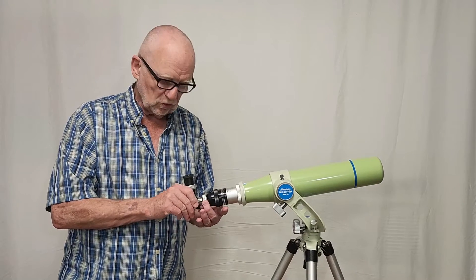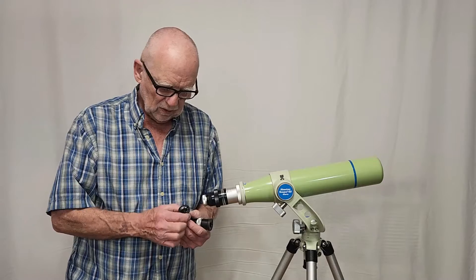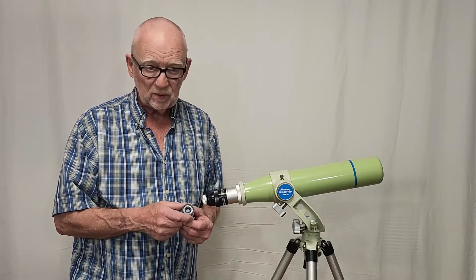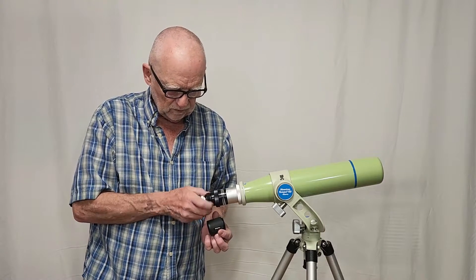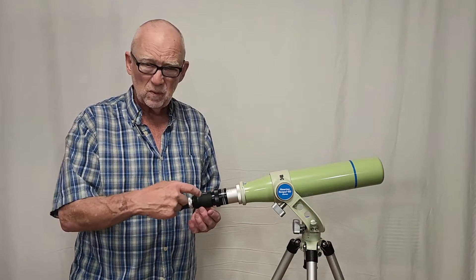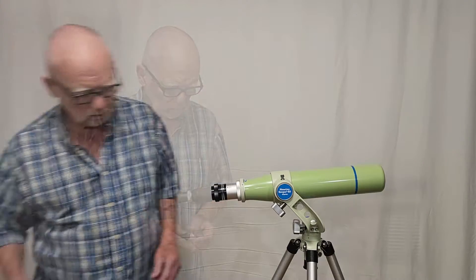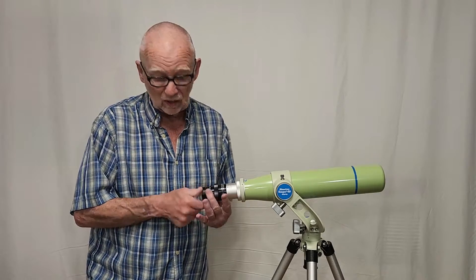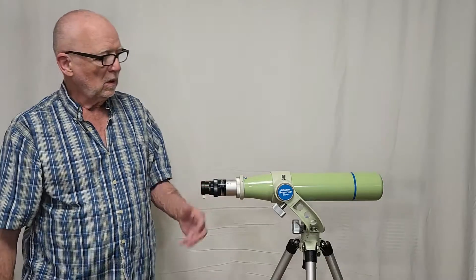It can also be used with the star diagonal in the traditional Takahashi sliding arrangement. It also comes with a 7mm ortho — really good eyepieces; all these optics are superb. It also comes with a poro prism, which is a straight-through device that gives you an erect image. So you have a couple of different options. The telescope will also accept a standard Vixen adapter, or you can get the more expensive Takahashi adapter to use standard 1.25-inch eyepieces.